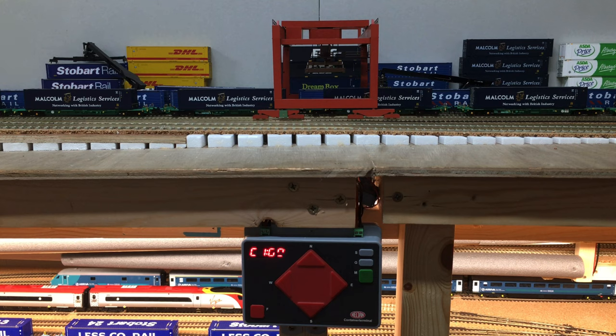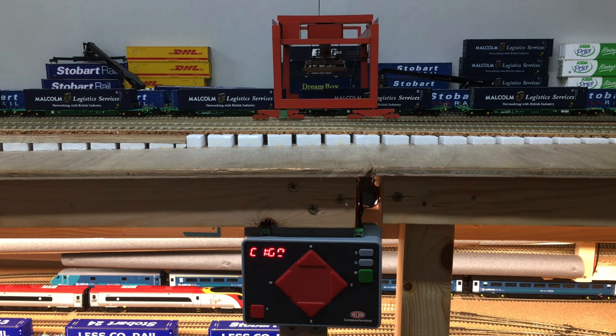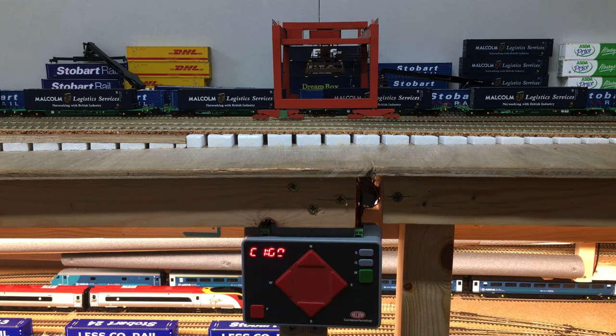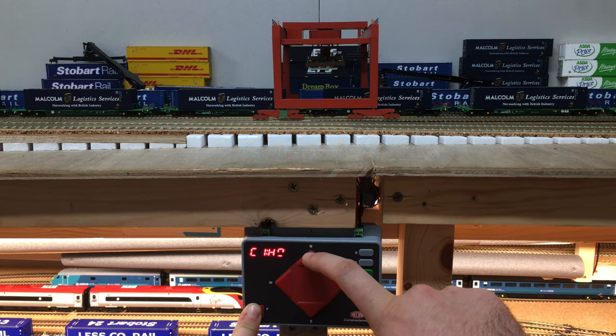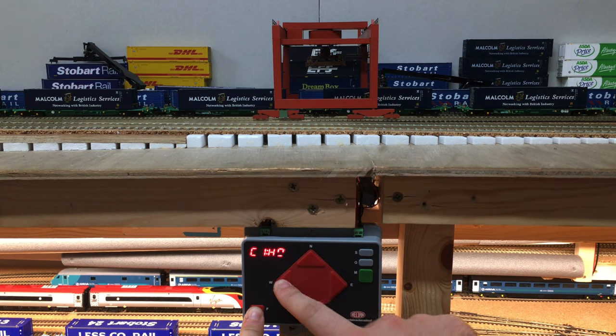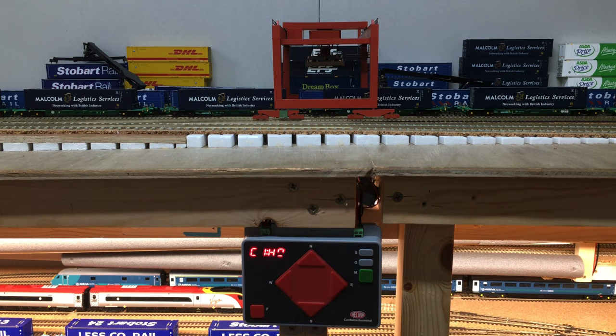Looking at the hoist: pressing down moves the hoist towards the near side, and pressing north or the up arrow on the keypad takes it towards the very back wall. To operate the hoist up and down, holding down the down arrow takes it downwards and pressing the up arrow takes it back up. You're also able to spin the hoist using the left and right arrows if you need to turn the container around.